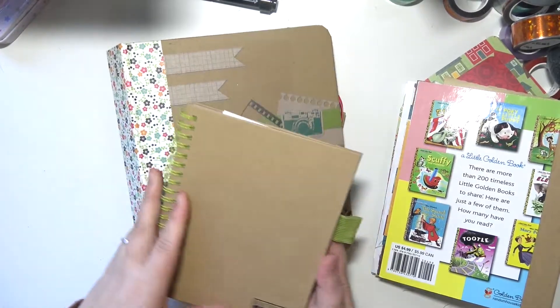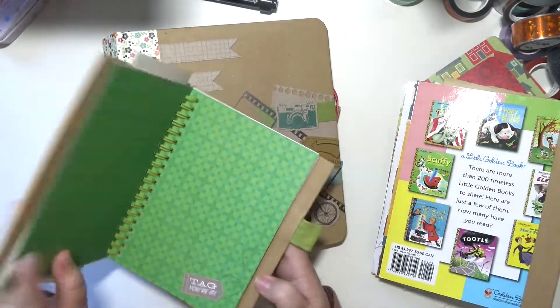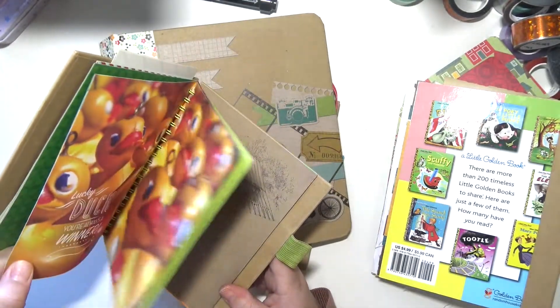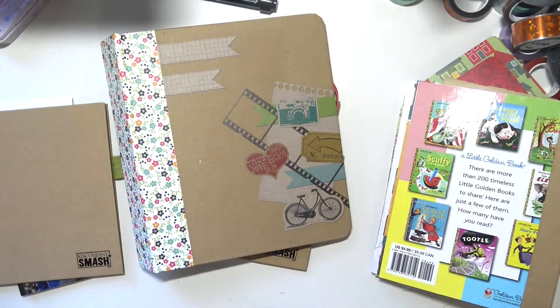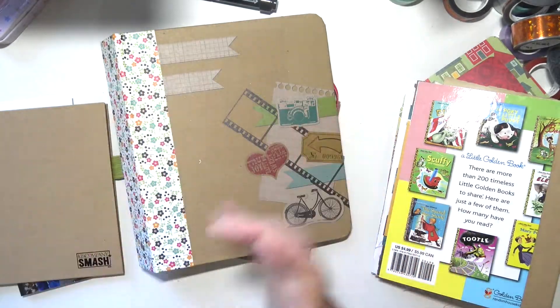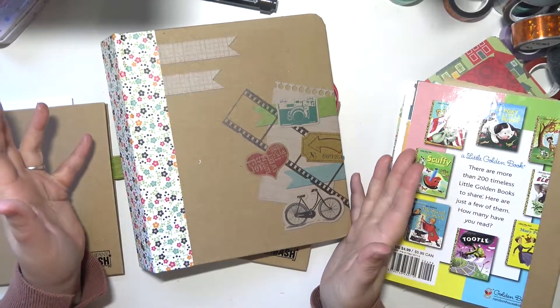Anyway, that's it. I think this ring-bound one is going to be my next junk journal, and I should be able to get through it pretty quickly because the pages are really small. Thank you guys so much for watching. I hope you enjoyed it — if you did go ahead and give the video a thumbs up, I'd really appreciate it. Subscribe if you haven't already, and I will see you next time. Bye!